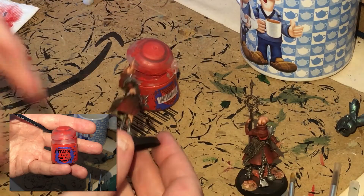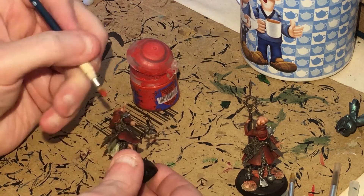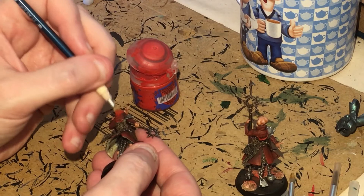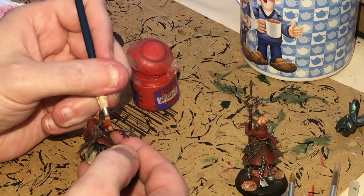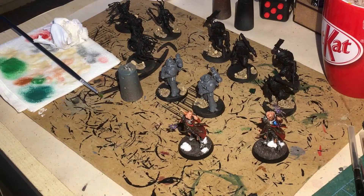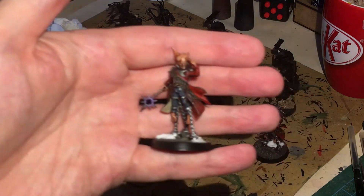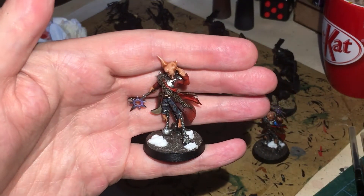Next up, some Evil Sun Scarlet — we're just going to dry brush that into the edges of the red cloak, hitting any ridges. Be careful as these figures are quite fragile — not as fragile as the spindle drones but not the greatest. And there we go — these two are now done to join the other ranks.